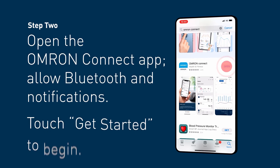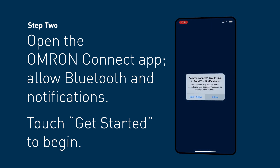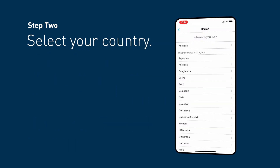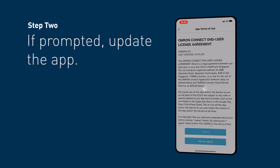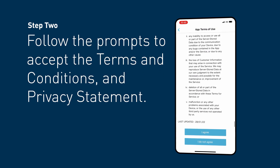Step 2. Open the OMRON Connect app, allow Bluetooth and notifications, and touch Get Started to begin. Select your country. If prompted, update the app. Follow the prompts to accept the terms and conditions and privacy statement.